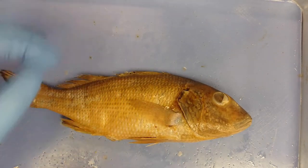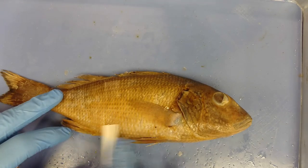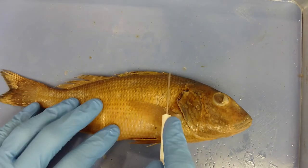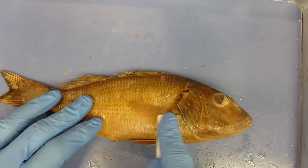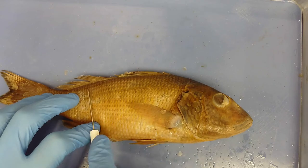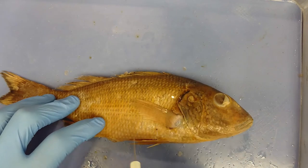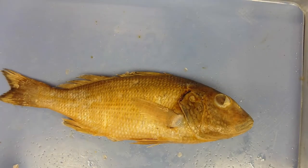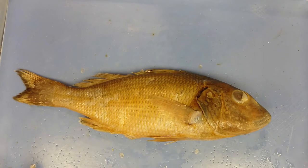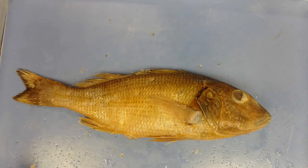The scales make the fish more hydrodynamic — think aerodynamic but underwater. They overlap each other, so running along one direction is very smooth while the other direction catches on scales. These scales also help protect the fish from ectoparasites such as mites or worms, and are made out of keratin — the same protein that makes up your fingernails and hair.